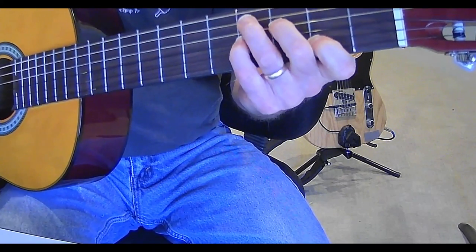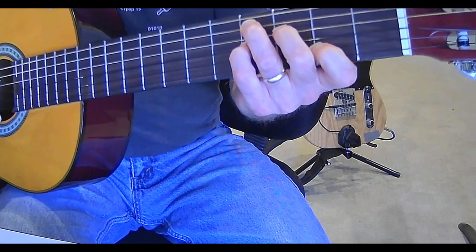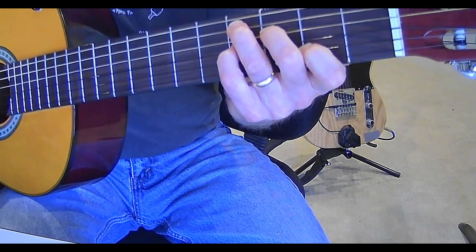I'm going to put my third finger on the fourth fret of the A string, second finger on the third fret of the D string, pinky finger on the fourth fret of the G string, and first finger on the second fret of the B string.